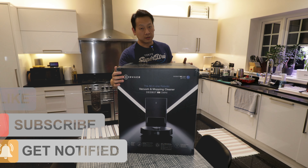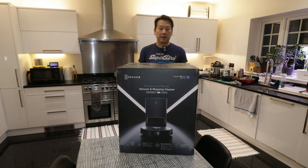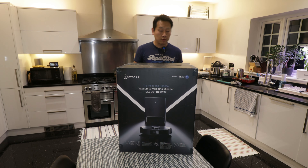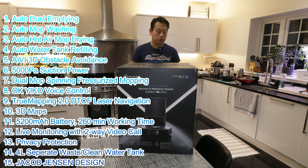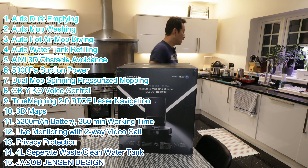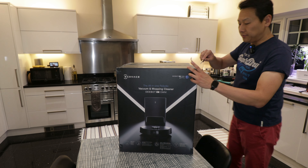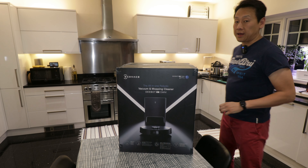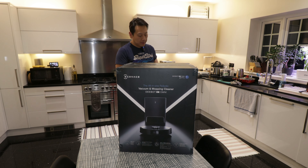This is humongous - this is the biggest robot in a box I have ever seen, and it's heavy as well. I won't go through the bags with you but I will put up on screen a flashcard of the key features of this robot. I'm super excited because I have reviewed quite a few different robots, and this is the first time I have seen one where it actually cleans the mop head.